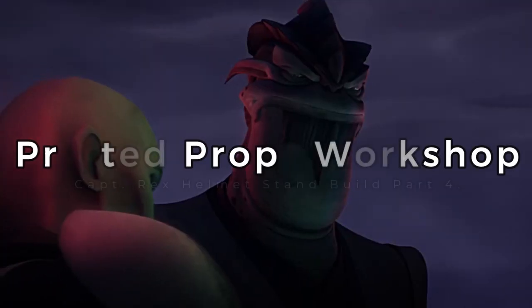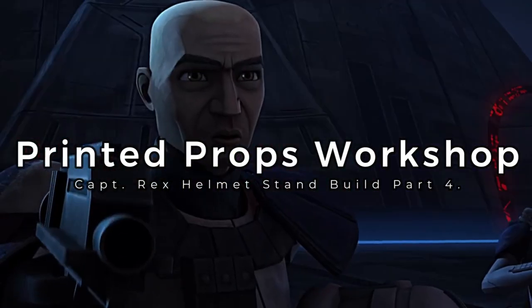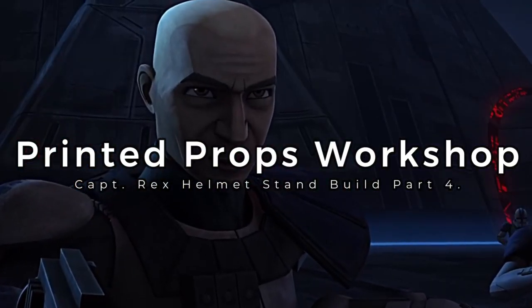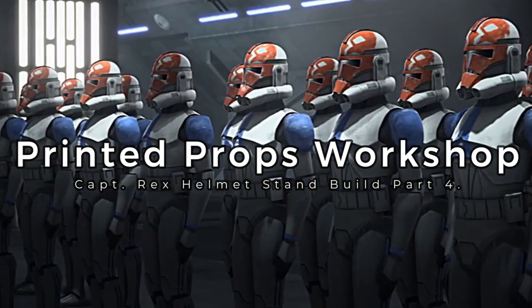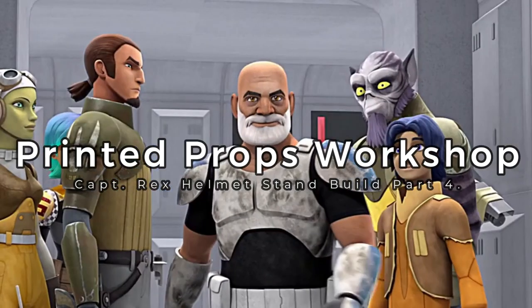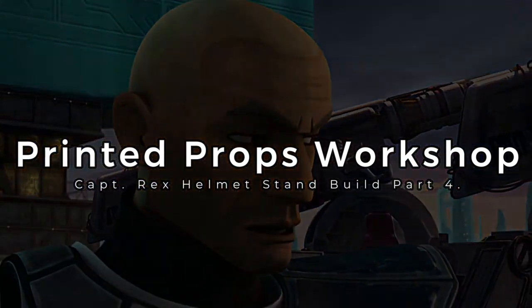As sure as it is my duty to remain loyal to your command, you have to learn to make your own decisions. I also have another duty to protect those men. Experience Outranks Everything. Hey everyone, welcome back to Printed Props Workshop.